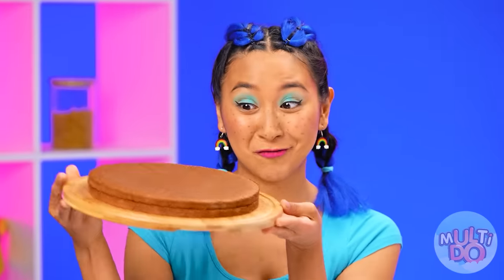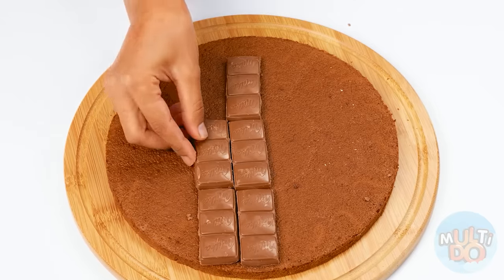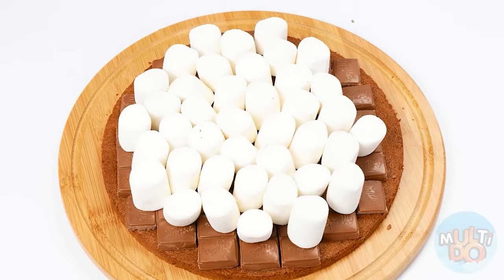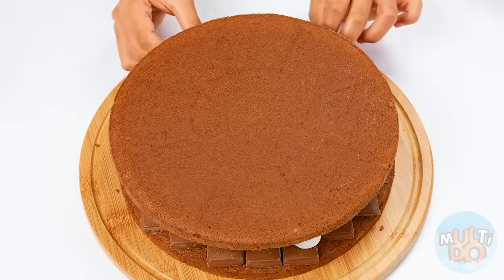I'll just use ready-made cakes. I put chocolate on top — and more of it. Now marshmallow, another layer of chocolate, and we can cover with a sponge cake. Ready!